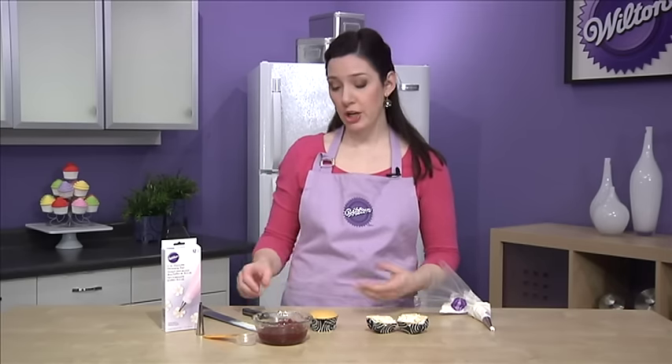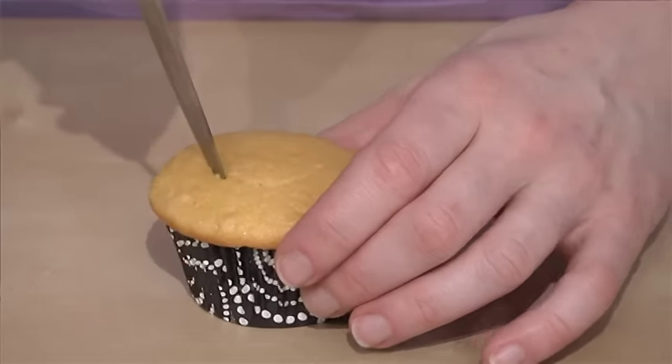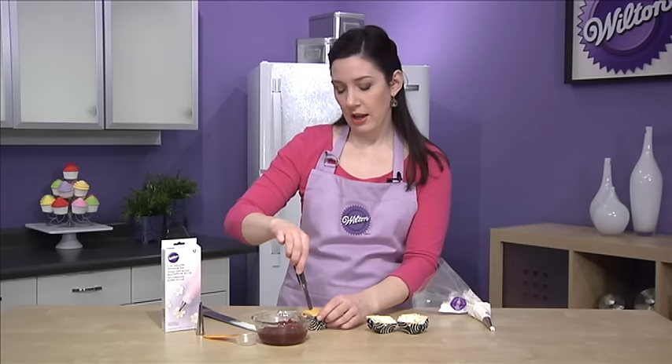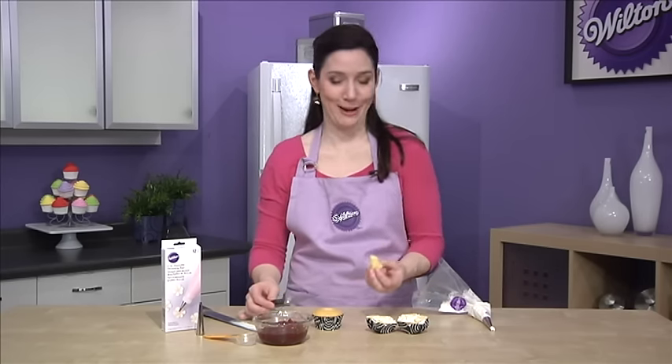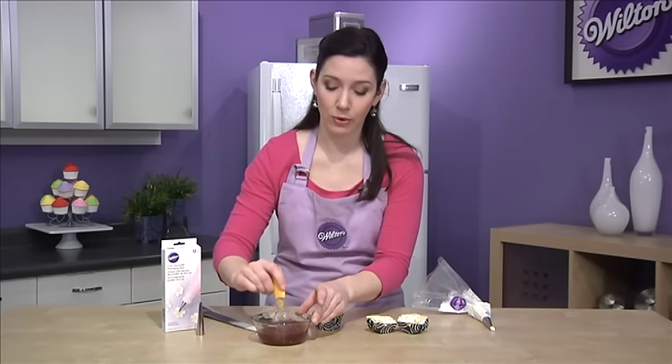Now if you're using a filling that's a little thicker or perhaps chunkier, here's another technique. You use a small paring knife to just cut a circle about an inch in diameter in the top of the cupcake, and just remove that piece of the cake. I would just eat this right now, or you could give it to the kids. And then you just spoon your chunkier filling right on top.